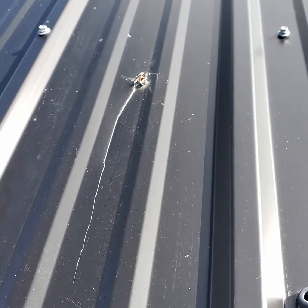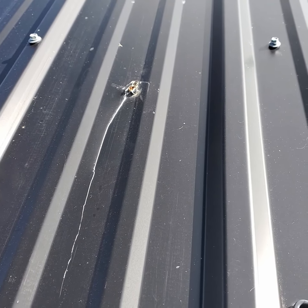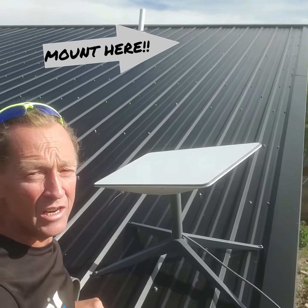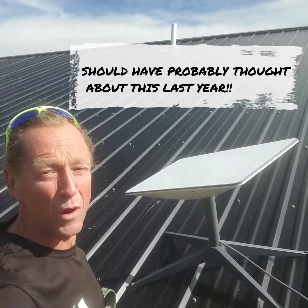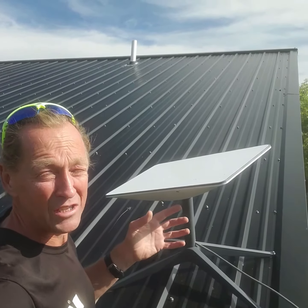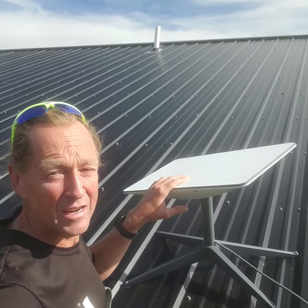It pulled out of every single one of the four anchor points. One of our neighbors was kind enough, while we were gone, to come and remount it up here. Anyhow, what we're going to do is mount it up towards the peak, because the thought is up on the peak there's going to be less snow accumulation. And if the snow does get wet, we won't have four feet of wet snow pushing up against the Starlink antenna. So let's go ahead and get this done.